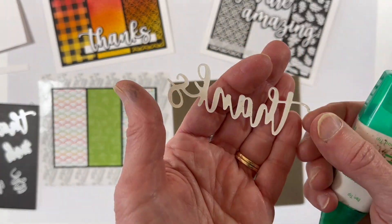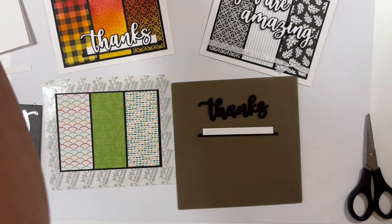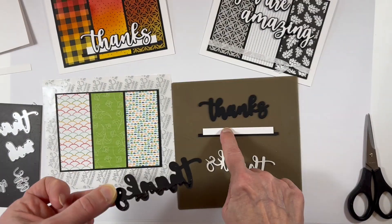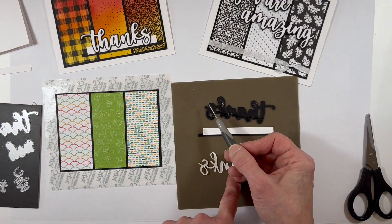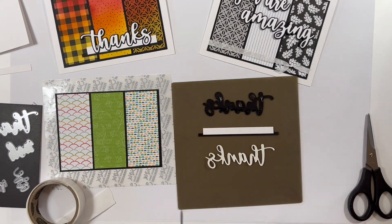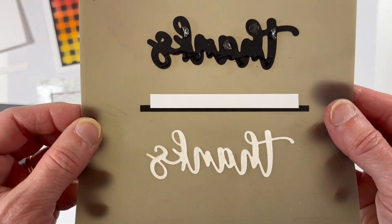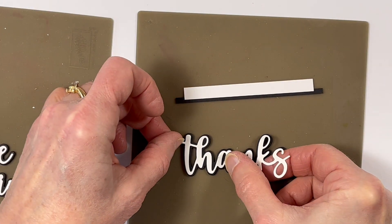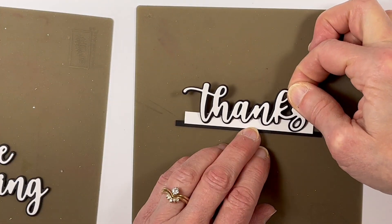I've used my multi-purpose liquid glue on the back side of my thin white Thanks — I just drew the glue on there and set it aside to dry so it's tacky but not goopy. I did the same thing on my black piece at the very bottom. The bottom of the black will attach to that white strip, so I only put the glue on the bottom line of the Thanks. I'm using glue dots rolled up at the top portion of the black Thanks to raise it up just a little bit so it'll be at the same height as the underline at the bottom. Now I've got my black piece with adhesive on the back; I can turn it over on my silicone craft mat and attach my Thanks to my assembled strips.